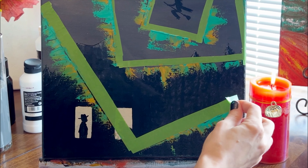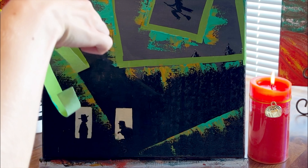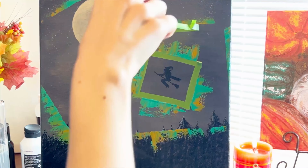Using a blow dryer will make the acrylic paint dry faster. You can wait about 20 minutes if you don't have a blow dryer. Then peel off the tape — the painting is ready.